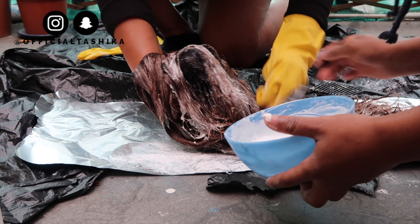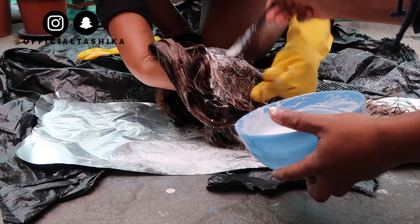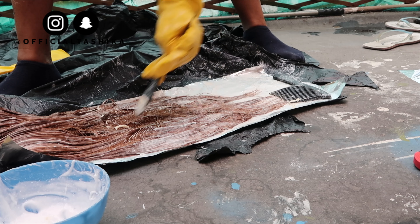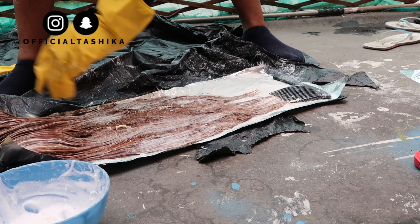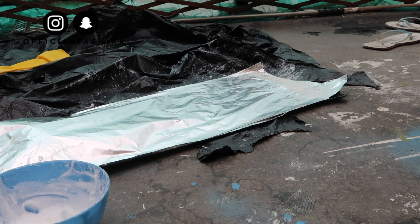After we applied all the mixture, I got a bit of foil paper because I realized I didn't have any cling film. I laid that down, put the wig on top of it, and applied more of the product to the hair. Then I added another foil paper on top to make sure it bleached quickly.